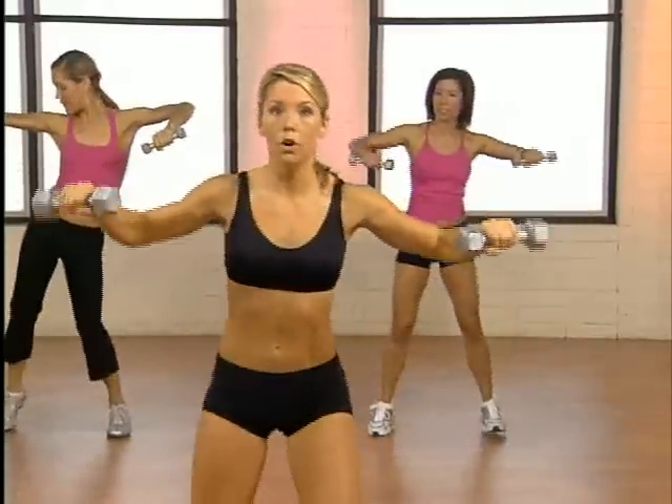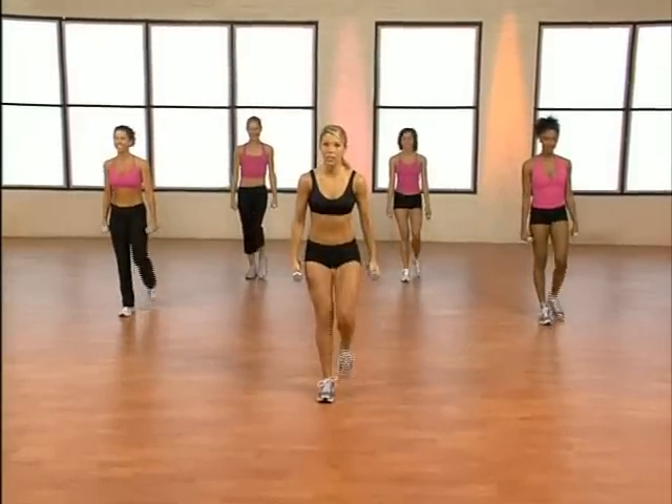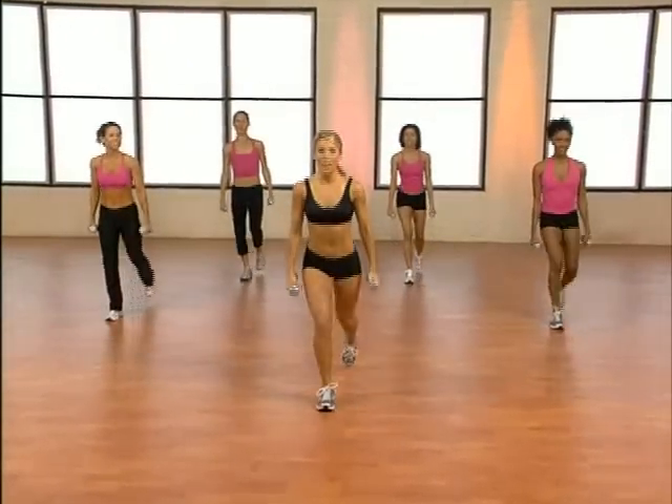Here we go. No arms to start. Right leg travels rear this time. Press through the left heel, all the way through the heel. Knee behind the toe.